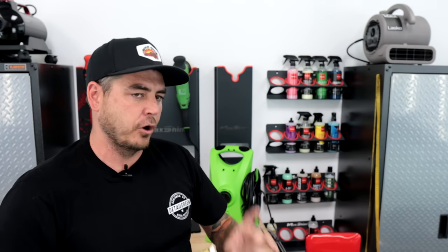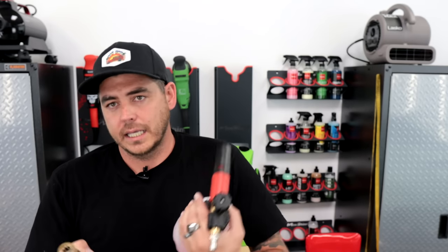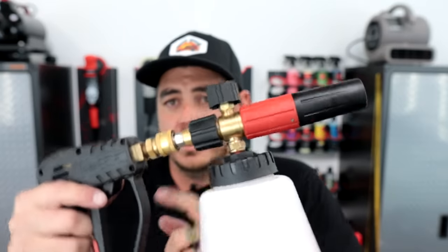One last thing: this pressure washer does ship with a foam blaster that applies soapy water to your car. But I want to touch base on this — this is a foam cannon, and this is the one I prefer. I sell them on my own personal site. There are a million foam cannons out there but this one seems to get the most foam and is my favorite. There are also cheaper options where you can replace the orifice inside to get more foam. All foam cannons come with a quarter-inch quick connector so you can just apply it to your wand and get tons and tons of foam. I have a whole video on this — I'll link it in the description.